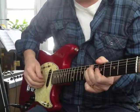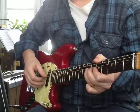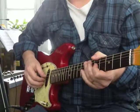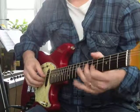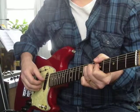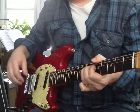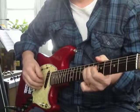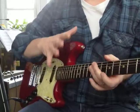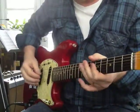We're just working on that A, C, and D. Bending the C a little bit, a little shake, a bend and a shake, and the third string. You can add a lot more notes, and we're going to add a lot more notes, but let's not move ahead too quickly.